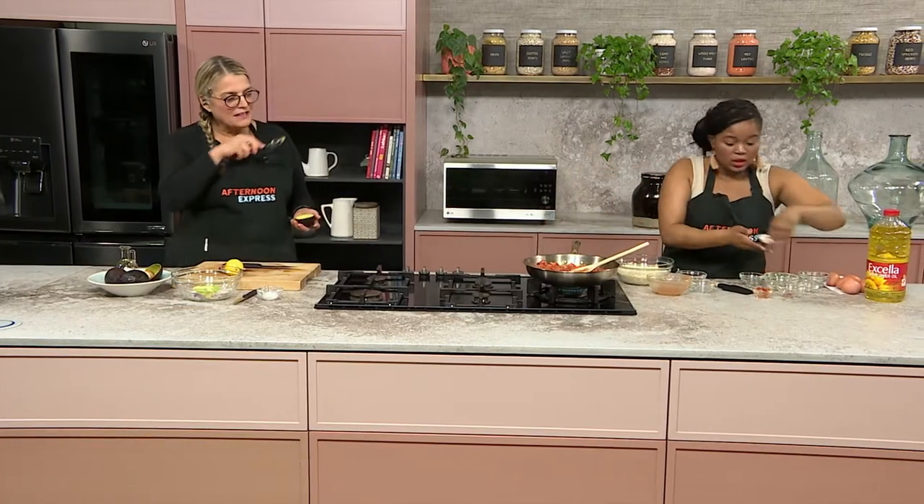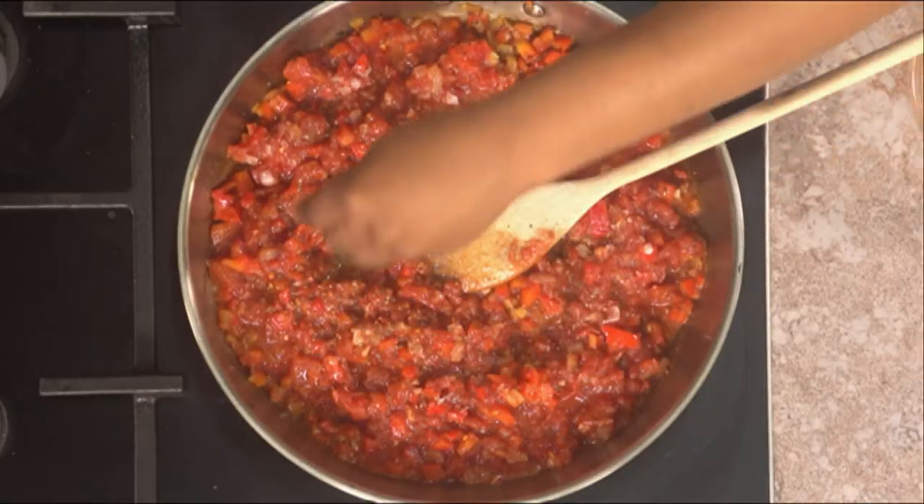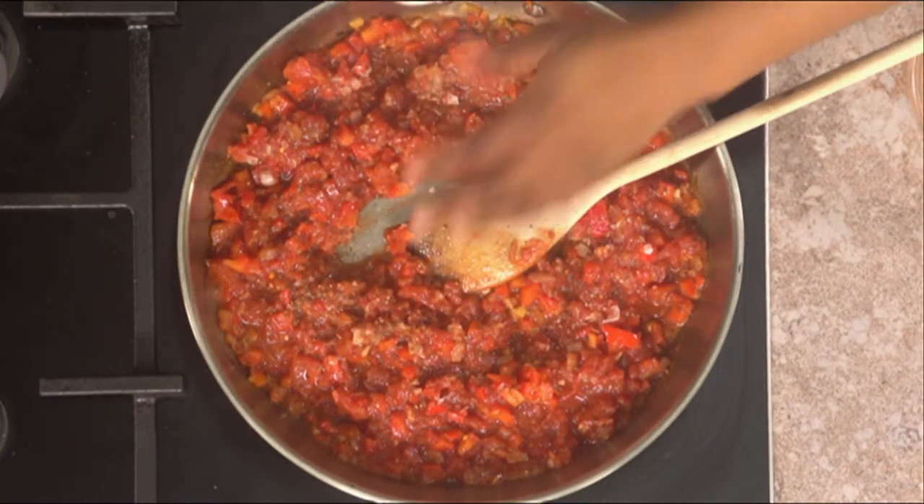Did you add normal paprika or smoked paprika? Smoked. I knew it — I smelt that smokiness. You know how the flavors pop here in this kitchen.